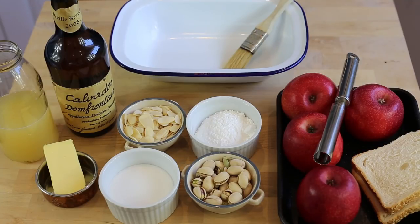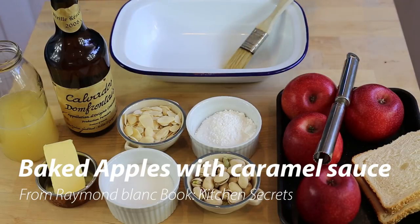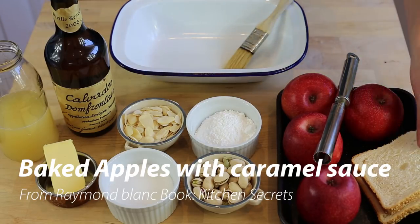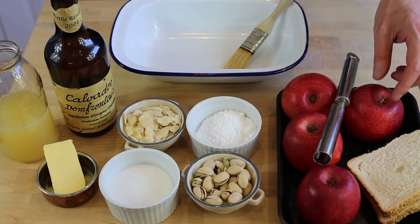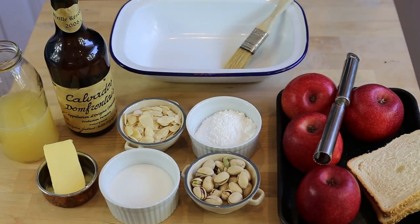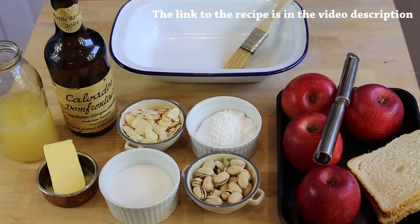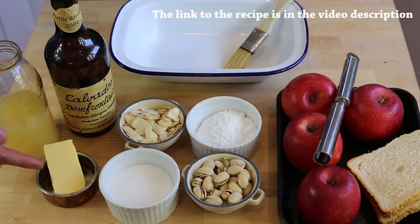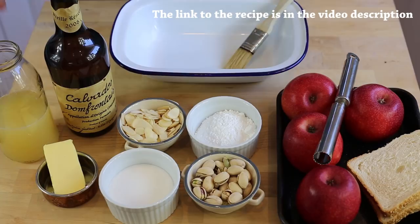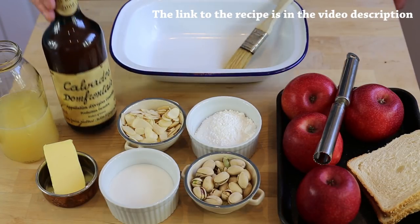In order to make Raymond Blanc's baked apple and caramel sauce recipe, this is everything you're going to need: mainly some white bread, about two slices, four or five apples — the best quality baking apples you can find in your country — pistachios, flaked almonds, two types of sugar (icing sugar and caster sugar), plain butter, apple juice, and most importantly, calvados or apple brandy.